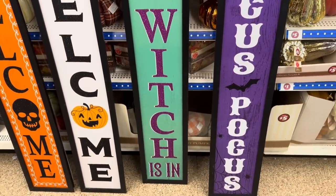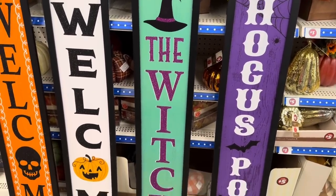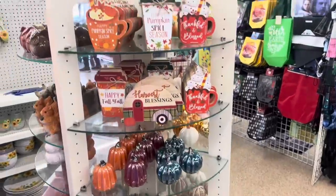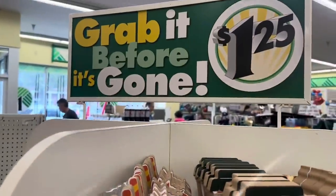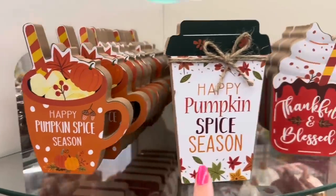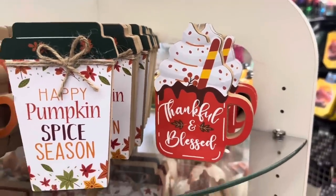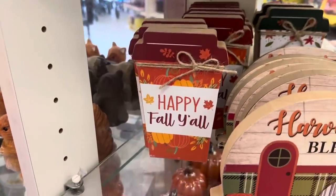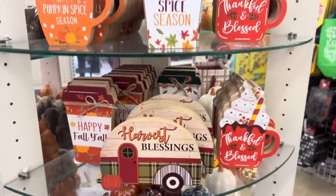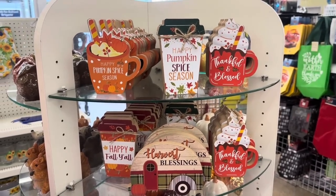I love them! That 'Hocus Pocus' would be great in our game room. And oh my gosh, look how adorable — $1.25! 'Happy Pumpkin Spice Season,' 'Thankful and Blessed,' 'Happy Fall Y'all,' and the little camper is back. These are adorable and I don't know which one I like the best — they're all so cute.